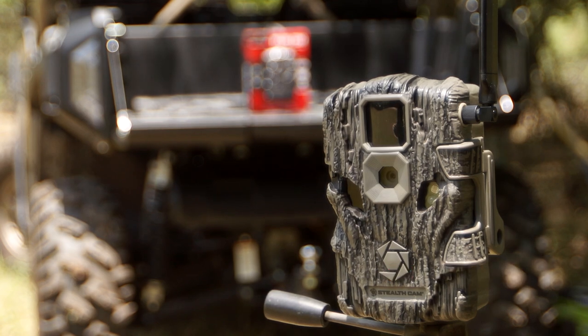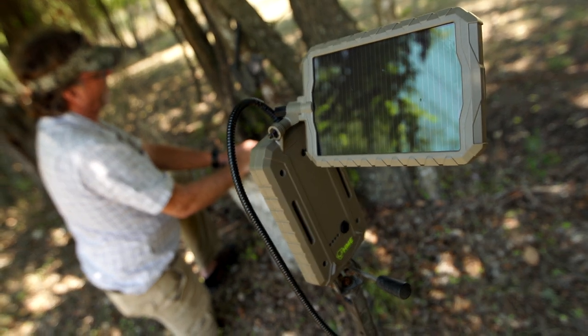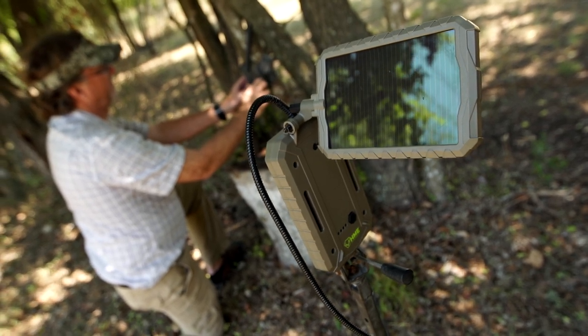Now let's take a second. We're actually going to strap one to a tree and go ahead and hook it into the actual solar panel charging system that's going to allow you to maintain and have power for a long time.